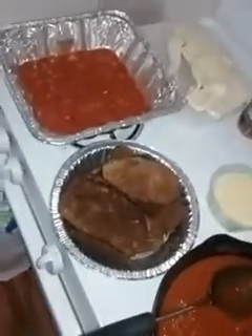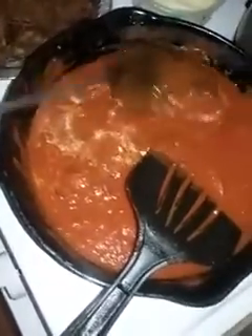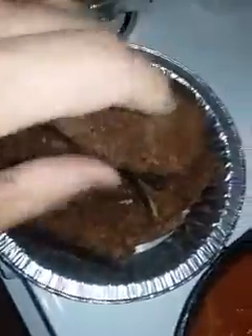Here's the assembly of this eggplant parmesan. Got my parmesan. Got my sauce — I sauteed some garlic and onion in there. And the eggplant — deep-fried it. And breadcrumbs, Italian breadcrumbs with olive oil.